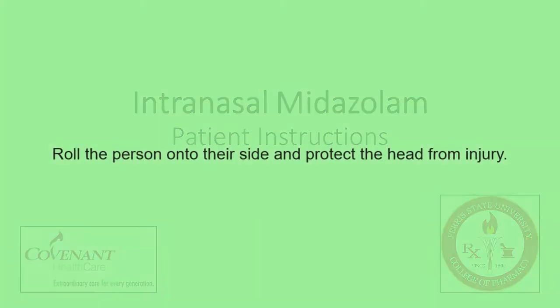When you notice that the person is having a seizure, roll them onto their side and place a soft item under their head, such as a pillow or jacket, to protect it from injury.